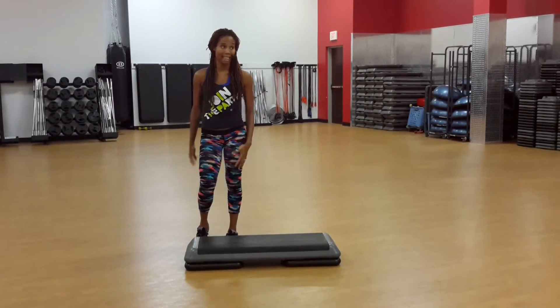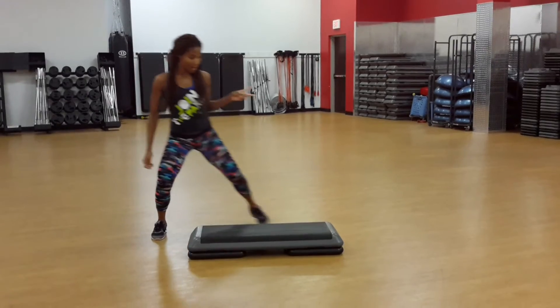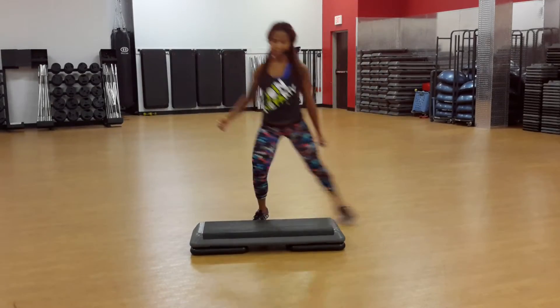Travel over the top — a really easy cardio move on the bench. We're going to start with a little two-step on the floor, then add a little hop to it. Same thing on the bench.